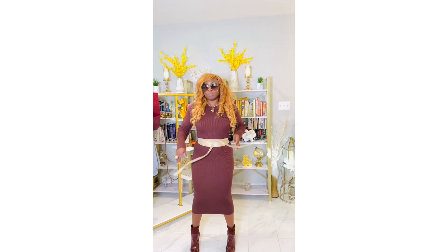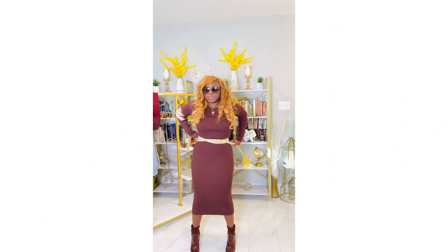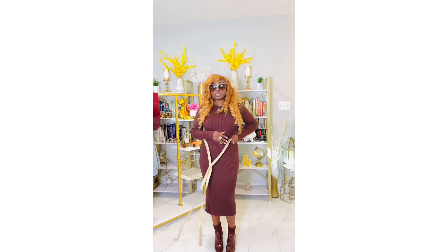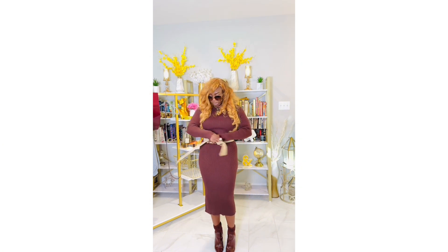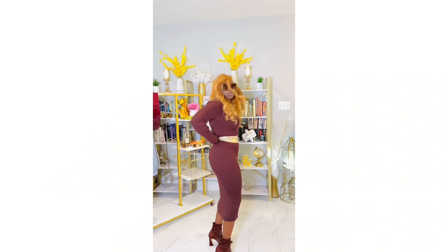Here's another way that you can rock a wrap belt. You can tie it like this, and you can also do the same thing where you tie it to the back. That's another way to rock a wrap belt — you do this crisscross and then tie it like that in the back. Voila.